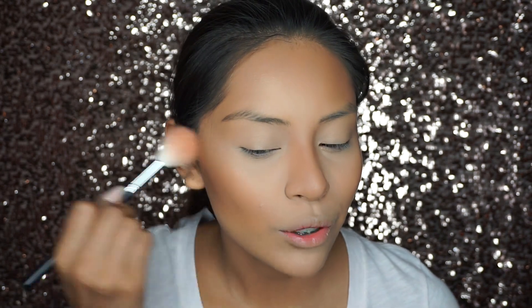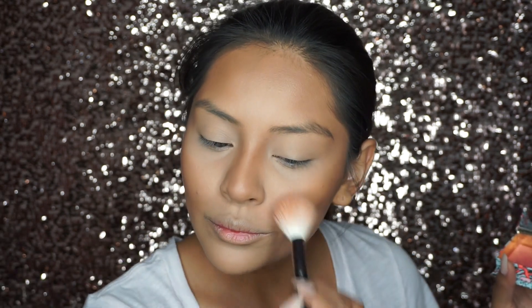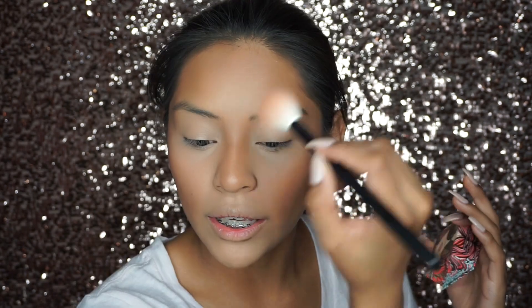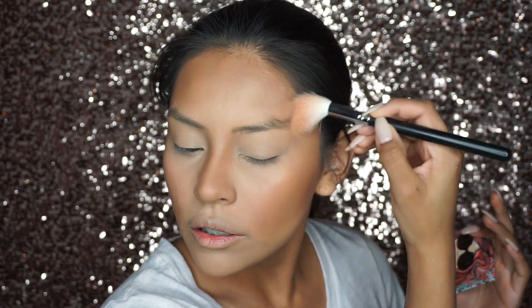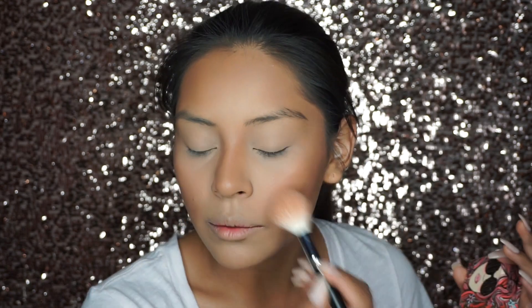Now for blush — this is the Benefit Cosmetics Galifornia blush. The print on this blush is like a sun design. I'm using a Morphe M509 brush, and I like smiling so you can see your cheekbones a little bit more. I take a very light hand and blend the blush upwards for a seamless look.